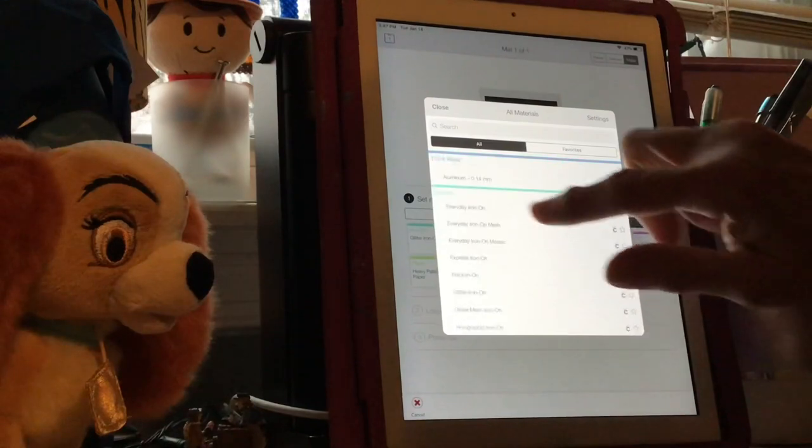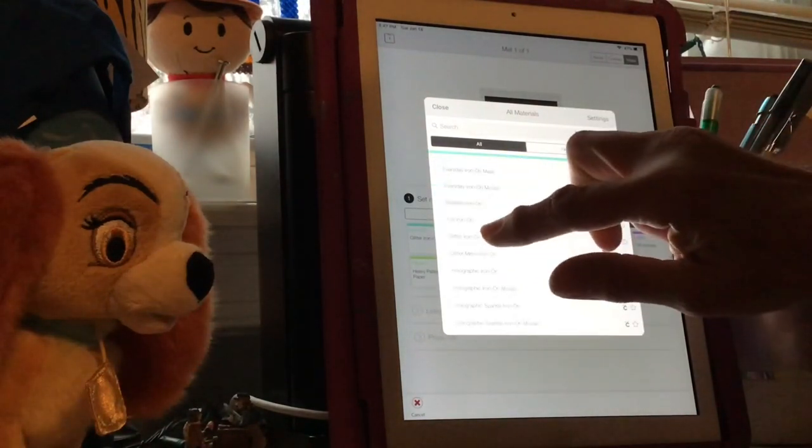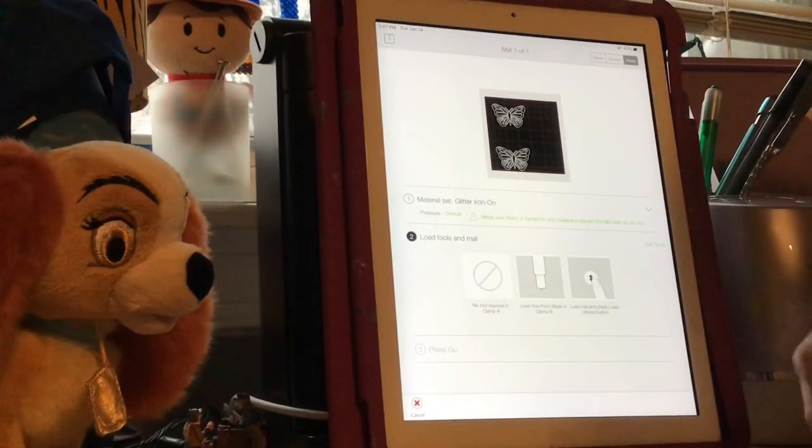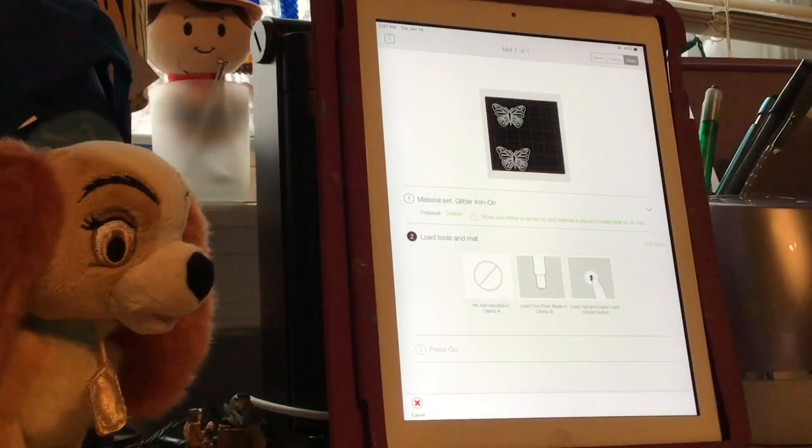There's Iron On and we're going to go to Glitter Iron On. Now it's set and ready to go. My vinyl is coming up again so I can't wait to get this cut.